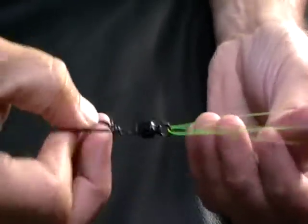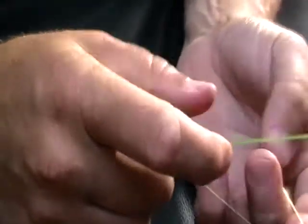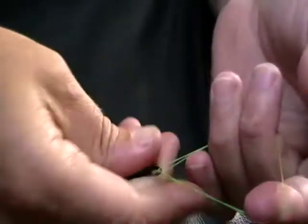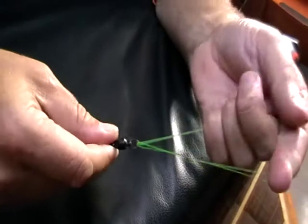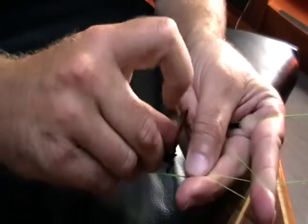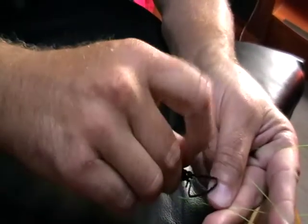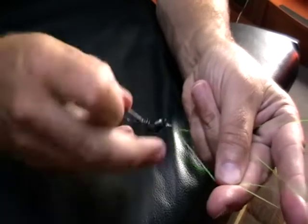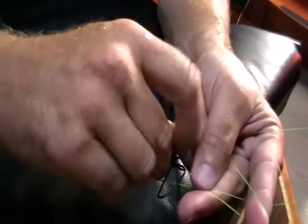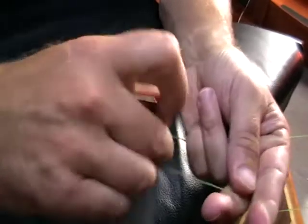Splitting the middle of our main line double as we do so, we then get the whole ball bearing snap swivel and twist it into the center, going through one, two, three, four, five, six, seven, eight...